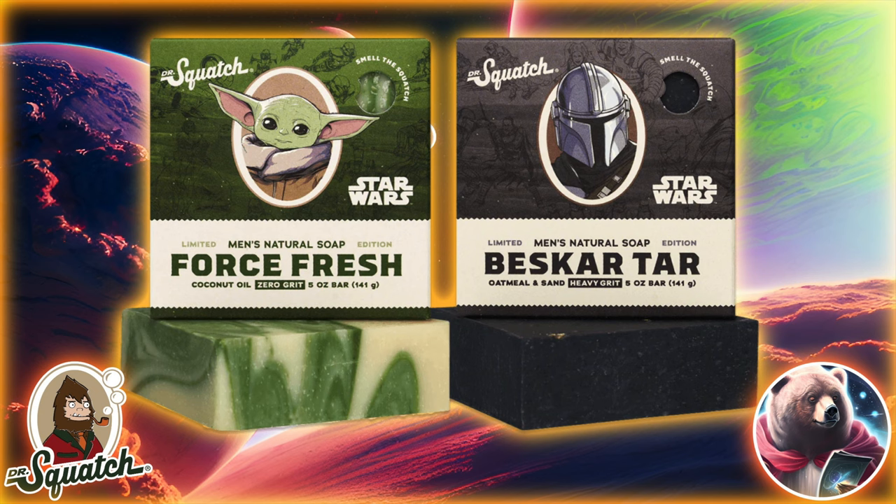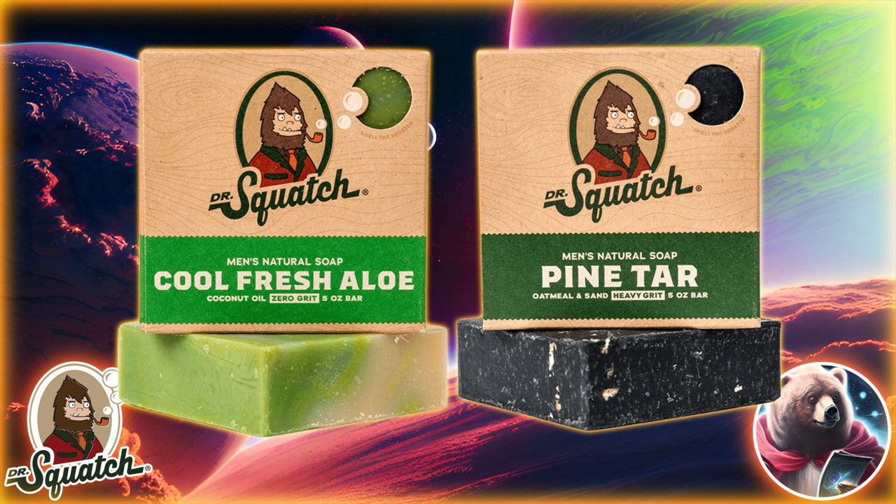Sounds nifty enough, until you realize they're just reskins of the Pine Tar and Cool Fresh Aloe. Yup, it's that again.